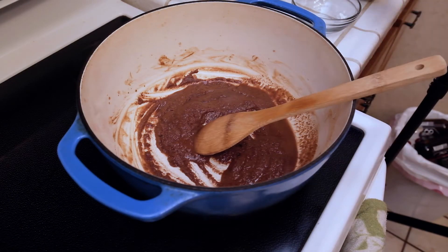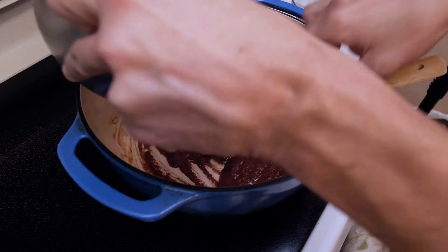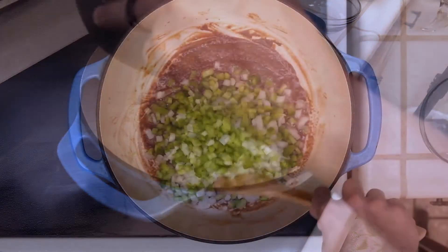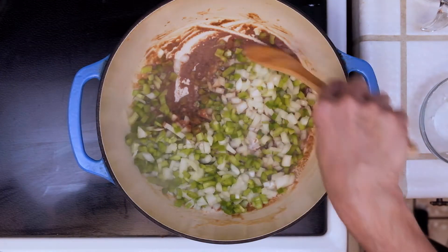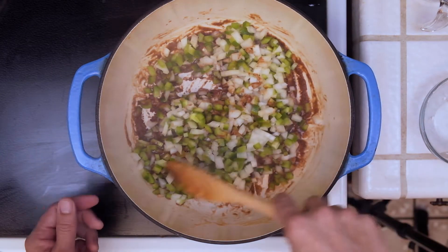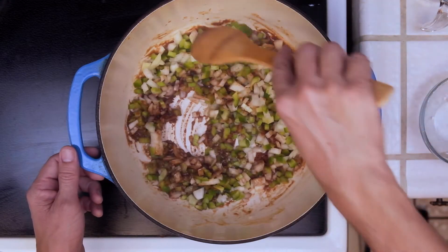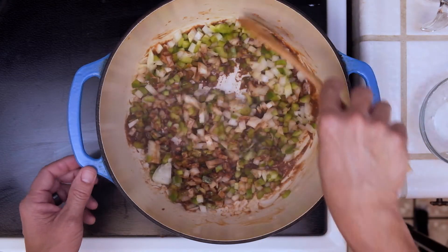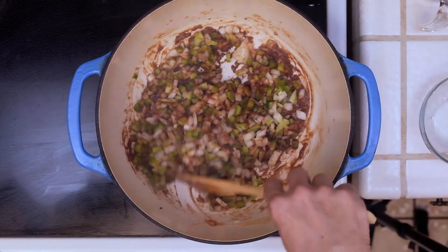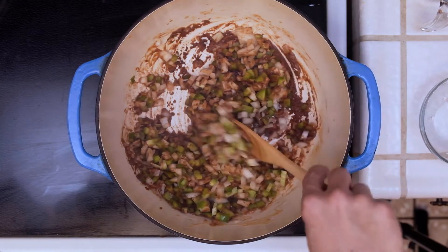As you can see here, we have a nice dark roux. So now we're going to add our vegetables and give it a nice stir to get it mixed well. You don't have to stir as diligently as before while making the roux, because the vegetables are going to cool it off a little bit and stop the roux from cooking as much, but you do have to stir frequently. We're going to cook this for about five minutes or so.